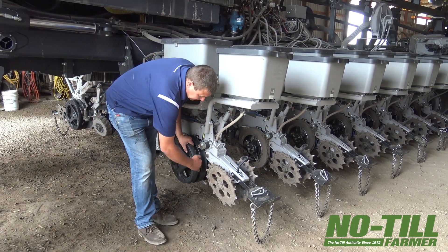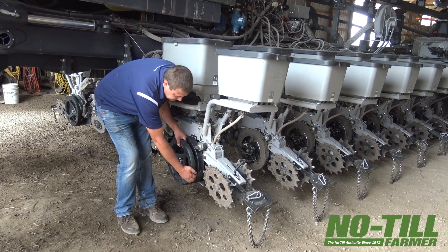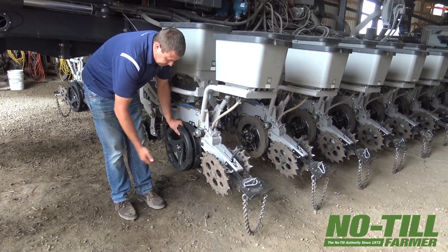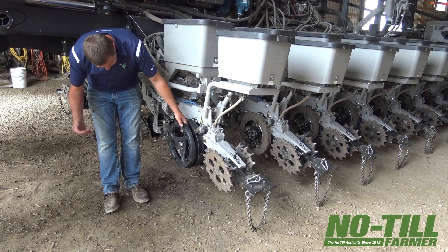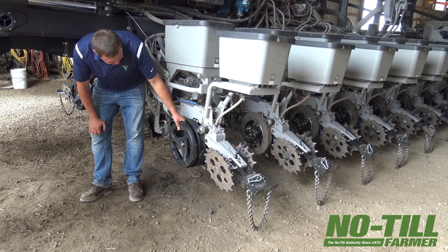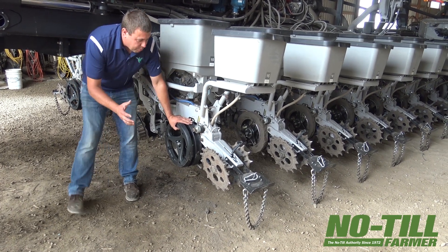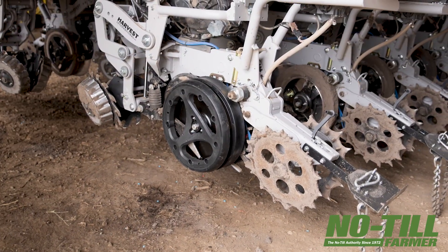As you can see in the gauge wheel of Concealed, it's all wide open because that knife is hidden there. It basically protects the knife and keeps it from wrapping, which has been a little bit of a challenge over the years. Right now it's still about fertilizer placement, so we know we have to adapt and adjust to every operator's conditions with Concealed.